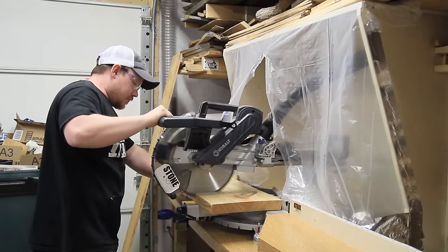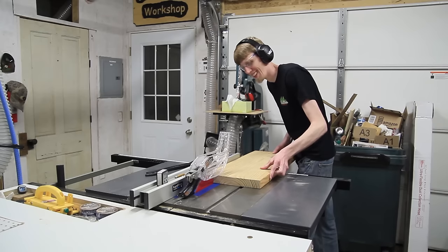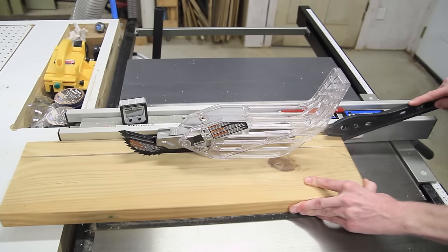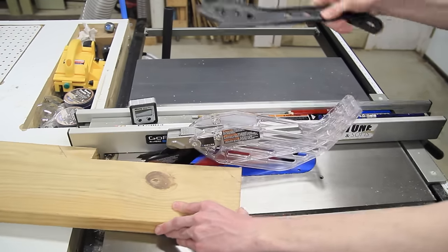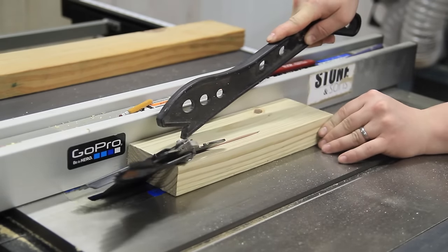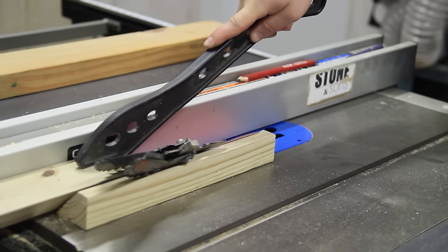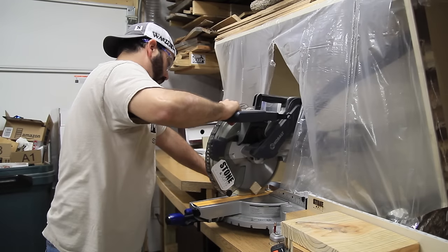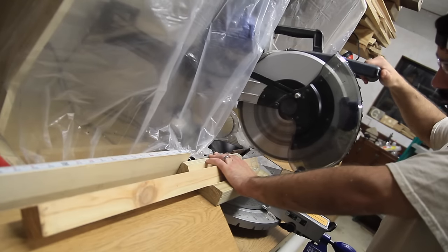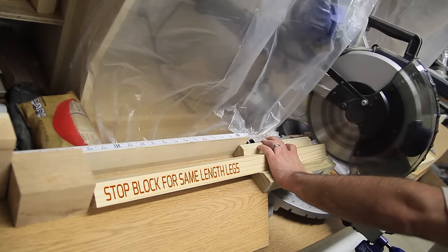For the legs we're using another piece of the same scrap 2x12 material. One advantage of using these wider boards to get smaller boards out of is you can avoid all the small defects. By ripping off the side sections we can avoid that knot in the middle and get some nice clear leg material. To make the compound angled cuts on the top and bottom of the legs, we ripped one piece of scrap wood at 45 degrees so you can rest your leg pieces on top of it on the miter saw — basically resting on one of their edges as opposed to a flat face. This allows you to just rotate the saw at the one angle you want instead of making a true compound angled cut.